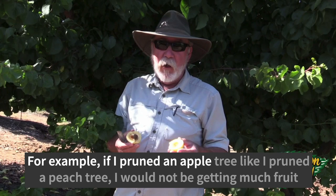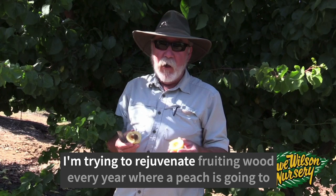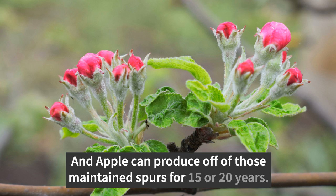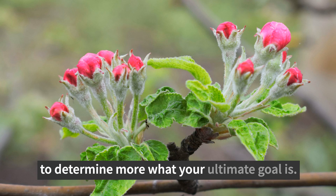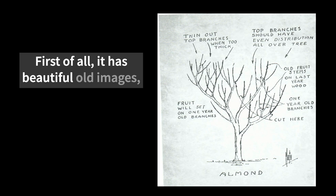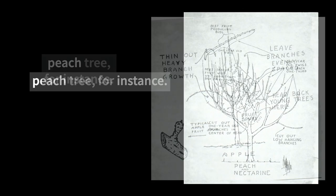For example, if I pruned an apple tree like I pruned a peach tree, I would not be getting much fruit because I'm not encouraging those fruiting spurs. A peach is going to produce on that growth in its second year, whereas an apple can produce off maintained spurs for 15 or 20 years. Being able to decipher where trees actually flower, where they bloom, and where that fruit holds and matures — that's going to determine your ultimate pruning style. The book has beautiful old images where you can see how different the shape is of an apple tree from a peach tree.